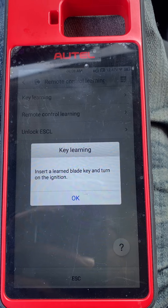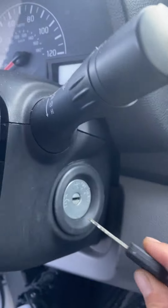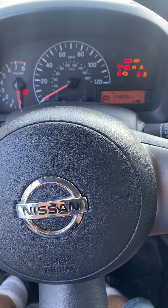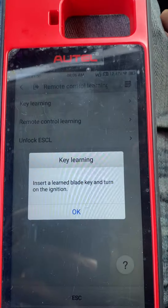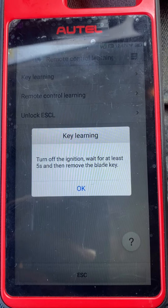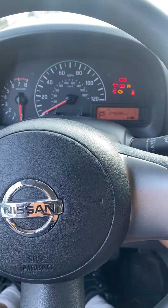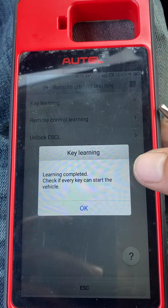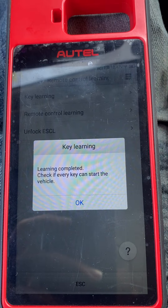Insert the blade key, turn the ignition on — it's the same key, turn it on. Turn off the ignition, wait five seconds, then remove the key. Okay, ignition off, remove the key. Okay, learning completed — check if the key can start the vehicle.